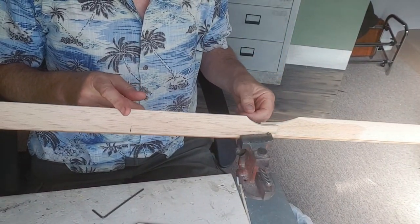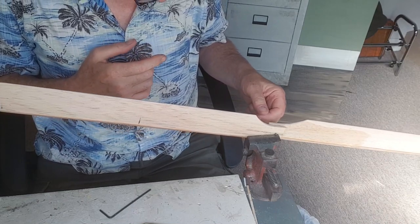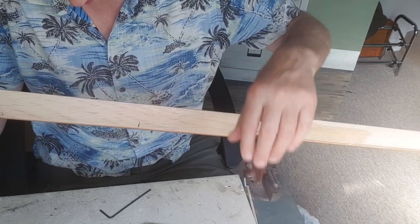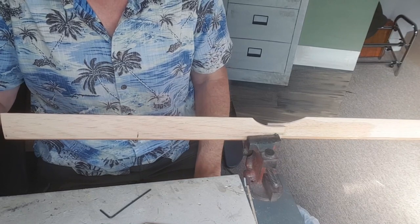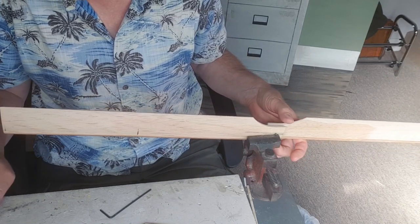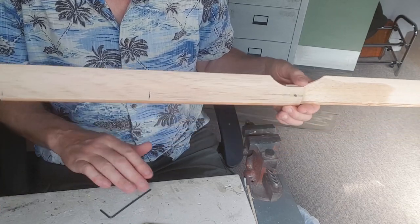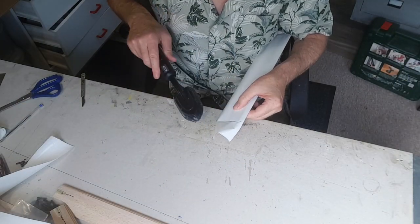This one's pretty much in equilibrium now. I've balanced three and two together, and one and two together. Now I want to try three and one. So I'm going to take these apart, lightly sand them, and then I can think about covering. Then you have to rebalance yet again because the covering can change things as well.